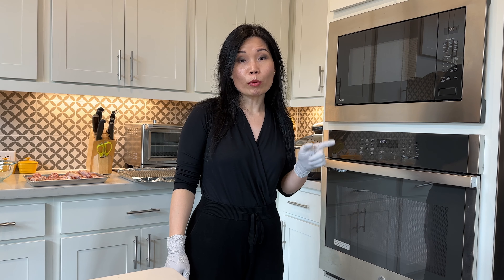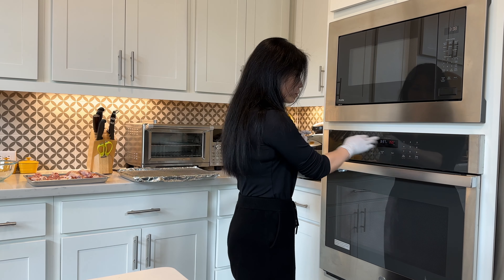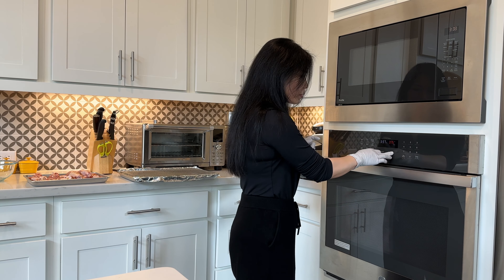The best part is it is really easy to make. First thing first, we're going to preheat the oven so it will be ready by the time we're ready to bake. Preheat the oven to 375 degrees and start.